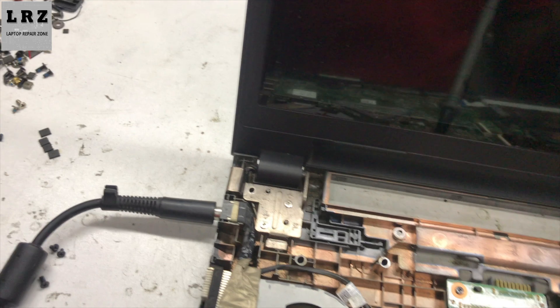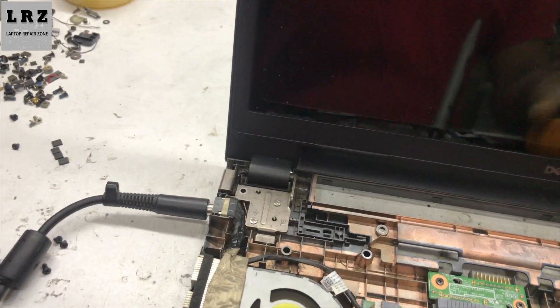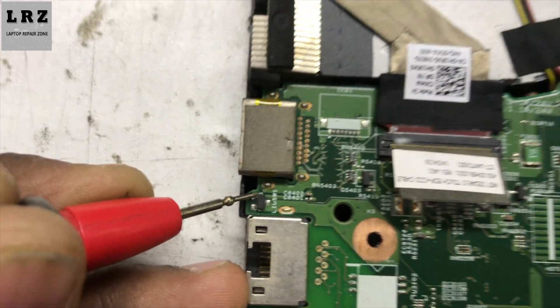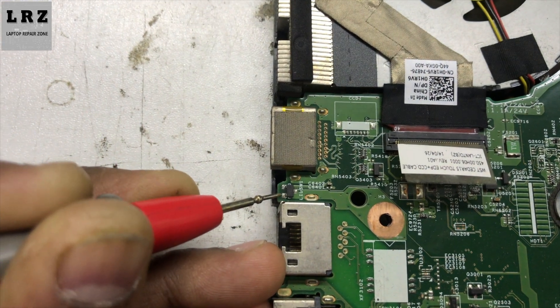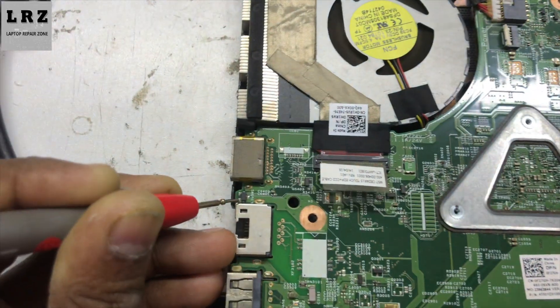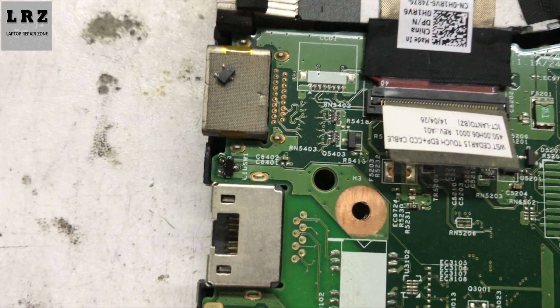We already changed the LED and LVDS cable but it's still the same problem, so we need to find out why. First, I need to check the lid switch — also called the hall switch, it's a sensor. Pin number two has 3.3V S5 present. Pin number three must have 3V present, but here it is zero. So maybe this lid switch is the problem — let's change it and see.